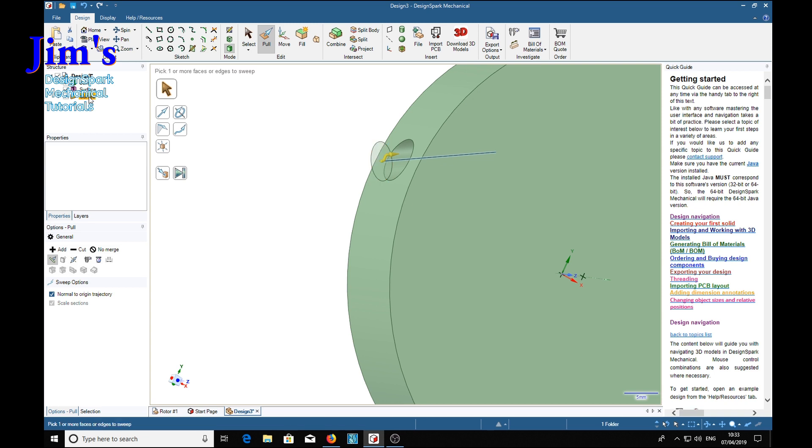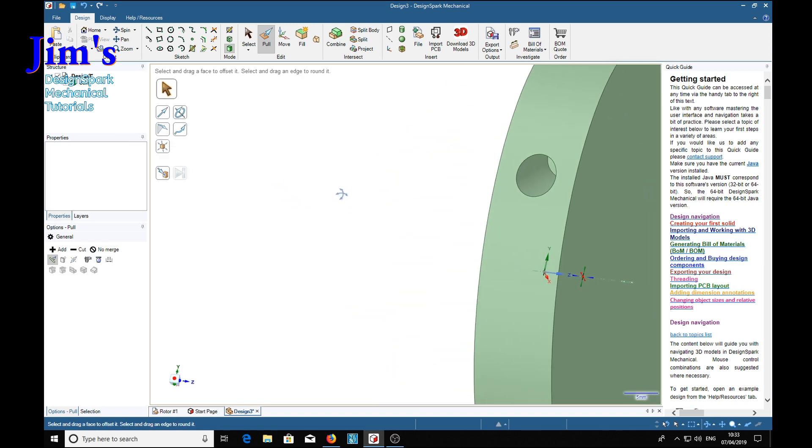Now we don't need the curves - delete - and don't need the surface - delete. We've got one hole in there.